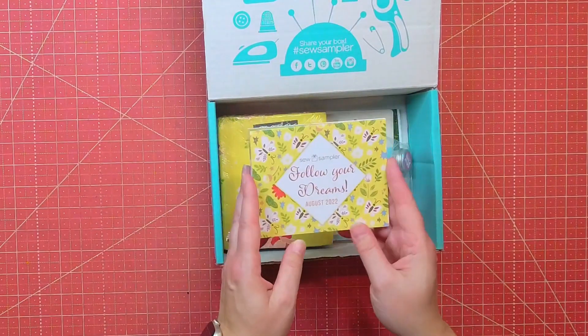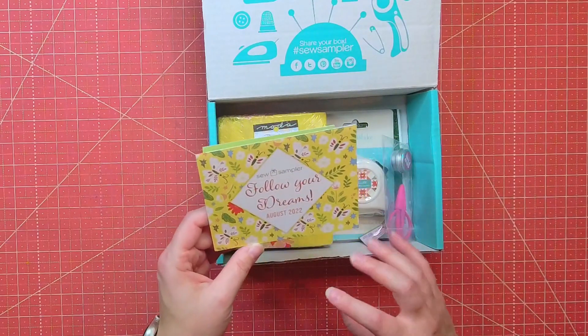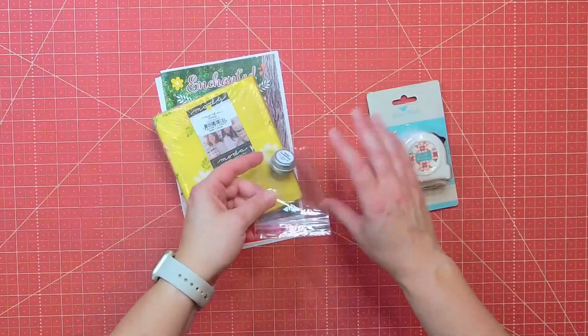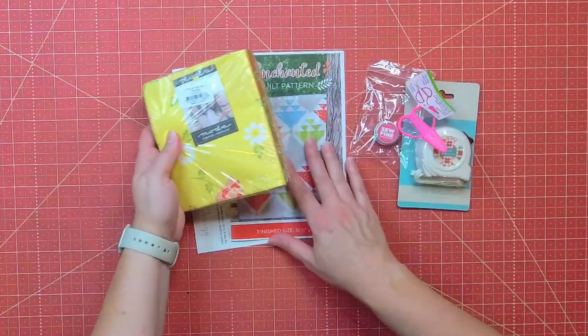We get this pamphlet that tells us about all the items in the box. Usually we get some fabrics, some notions, and patterns — and you can see our fabric, our notions, and then our patterns listed here.